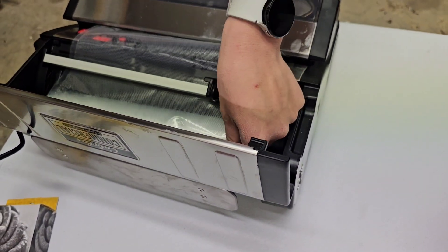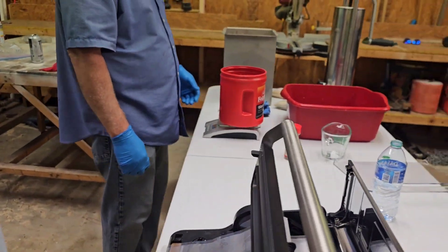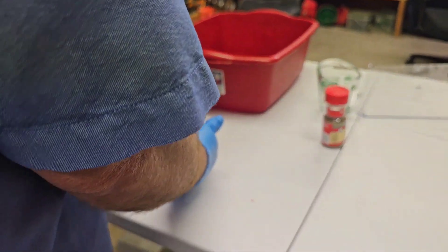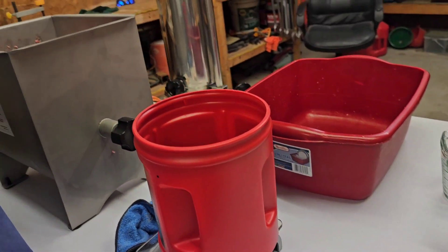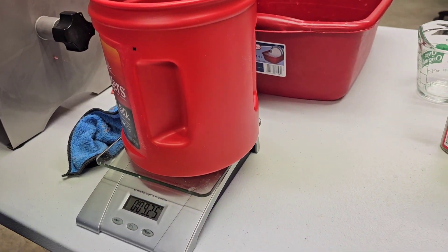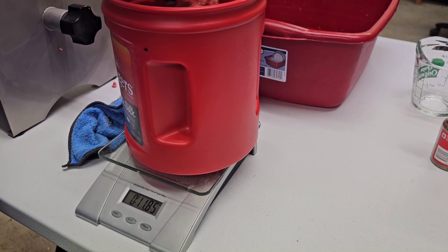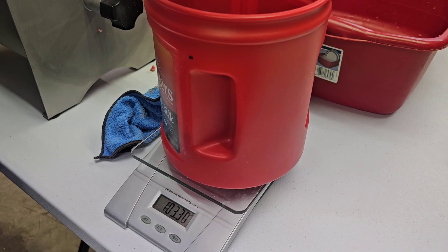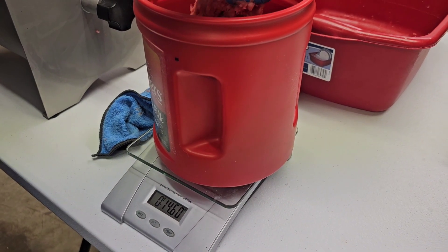Once we were done, Jake started making the vacuum seal bags to put the sausage in, and then Bill started weighing out the meat using an old coffee can, measuring out one pound at a time — that's how we filled the bags. Some bags went over by maybe an ounce or two, so we ended up getting only 14 packs out of the 15 pounds of meat.